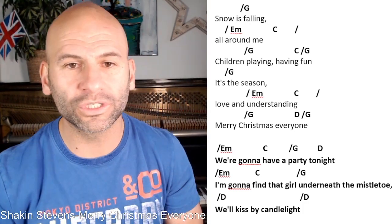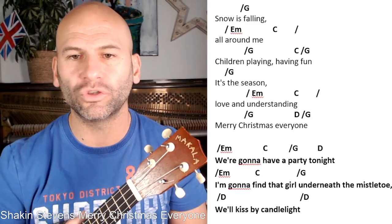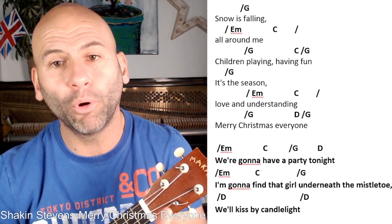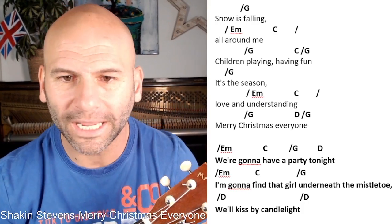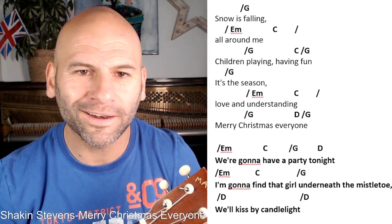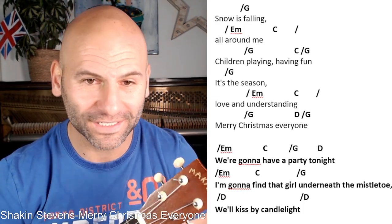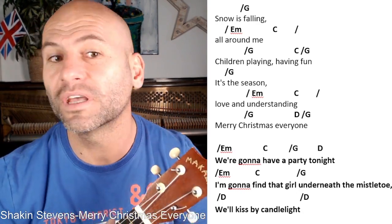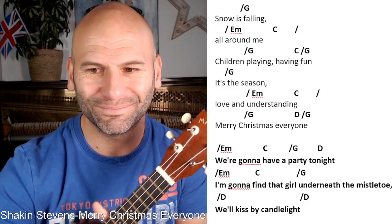Well done for sticking with the song! Remember, at any point if you need to do the chords, try and memorise them or change them — doing that many times makes it more likely for you to remember and makes it easier to play. Pause the video, go through the song, play it. If you have any questions, please post them below, and I look forward to seeing how you get on with this little song. Well done — Shaken Stevens, 'Merry Christmas Everyone' — bye-bye!